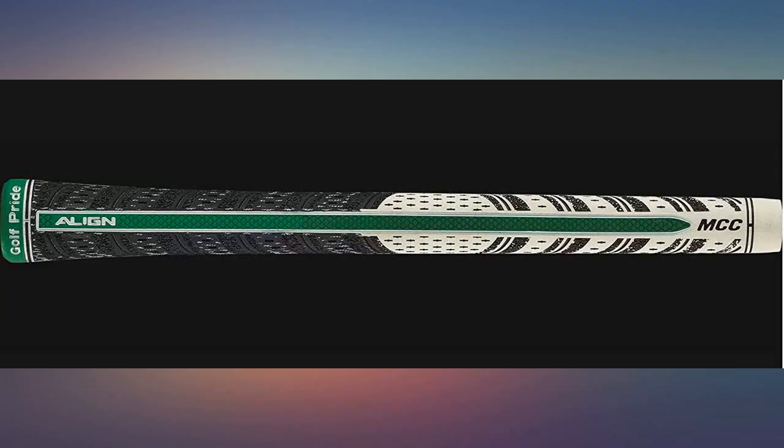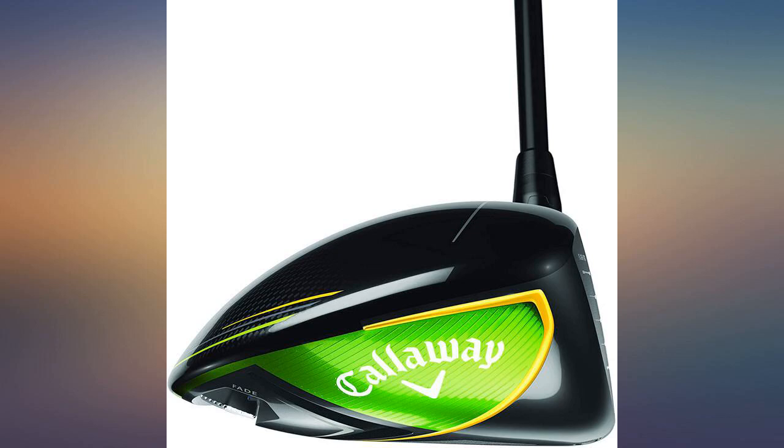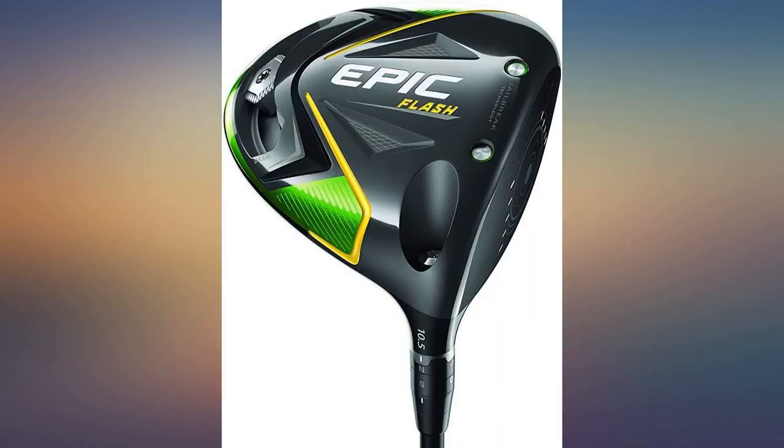Product arrived in one day — fantastic. Club is in like new shape, not original head cover.